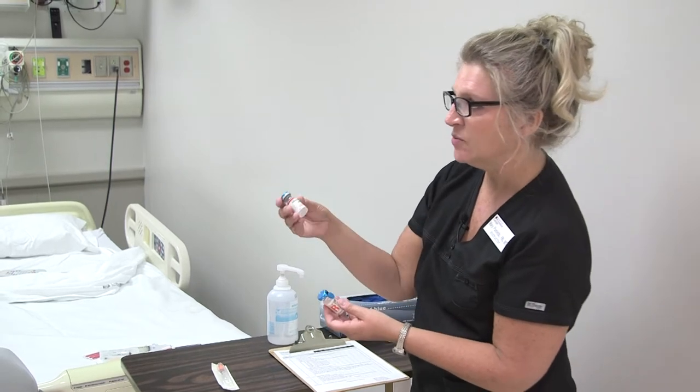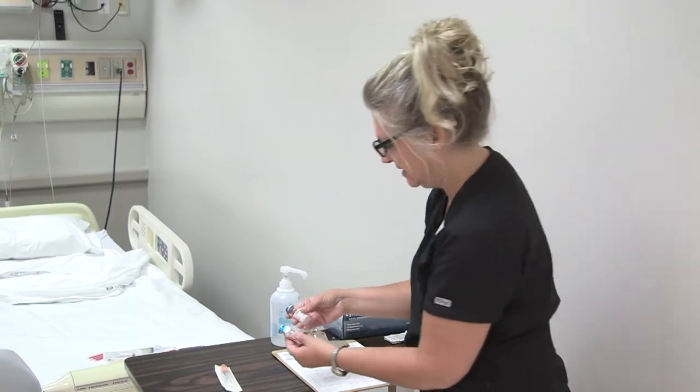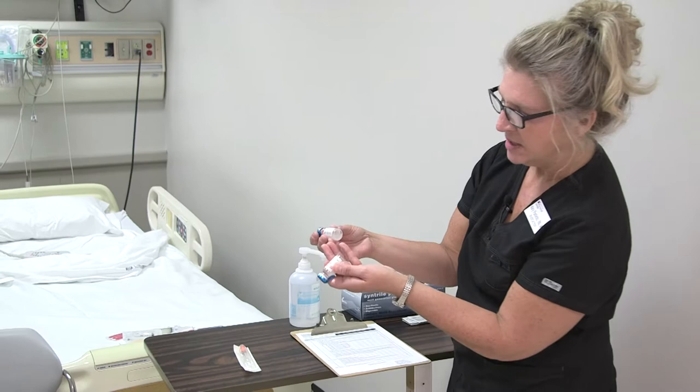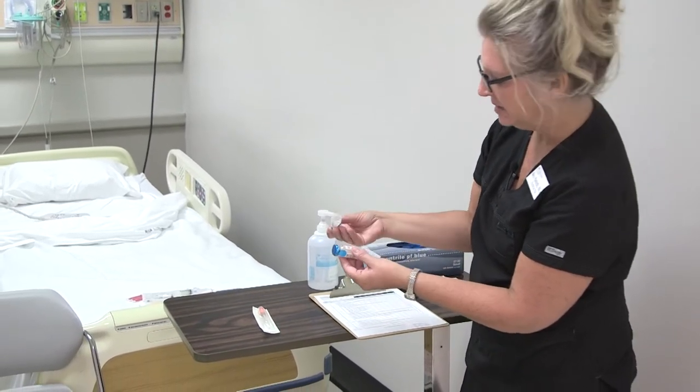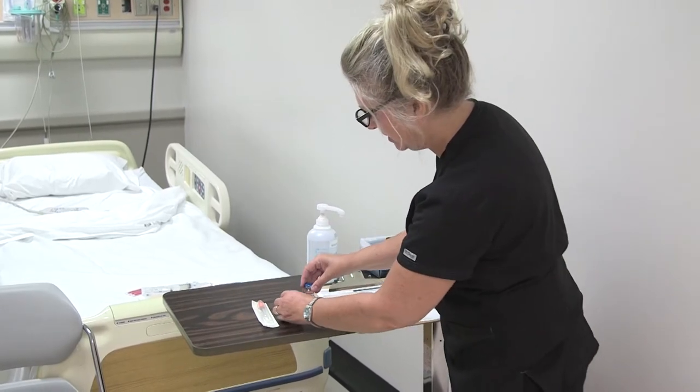One is short-acting and one is intermediate-acting. If you have both of them, you just want to inspect the vials to make sure everything looks good — that you don't see any clumping or particles. Both of these look really good.